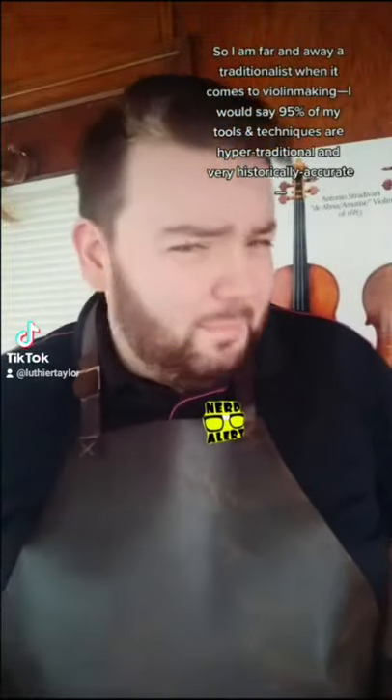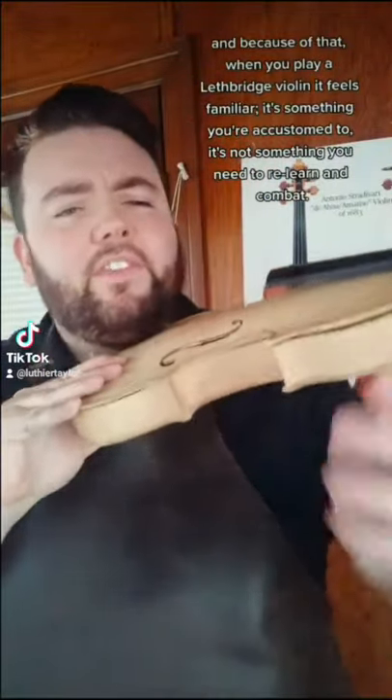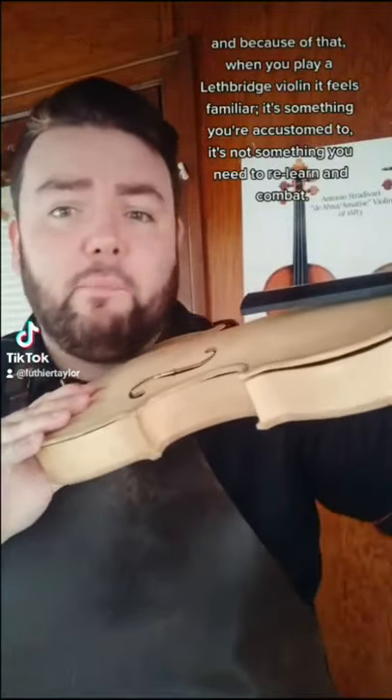I am far and away a traditionalist when it comes to violin making. I'd say 95% of my tools and techniques are hyper-traditional and very historically accurate. And because of that, when you play a Lethbridge violin, it feels familiar. It's something you're accustomed to — not something you need to relearn and combat.